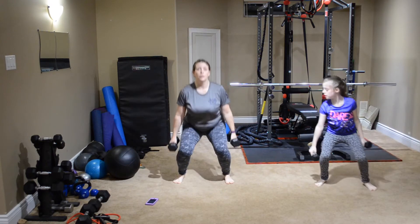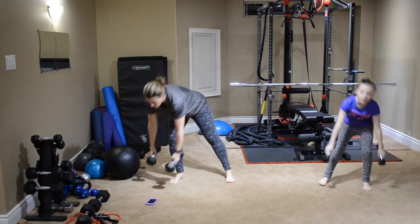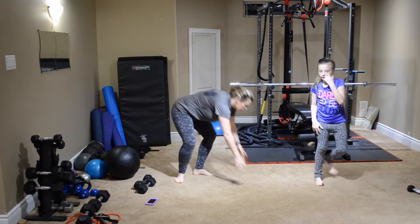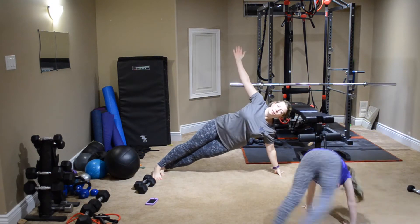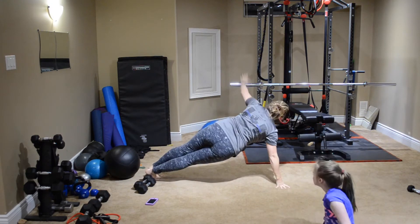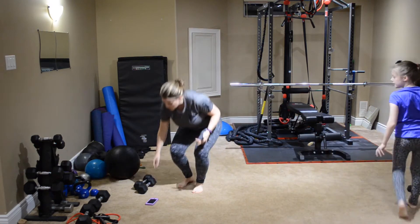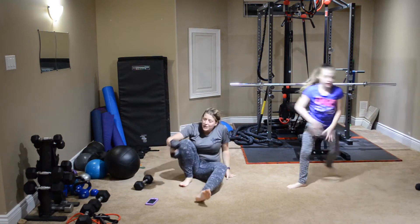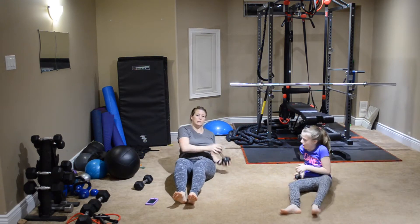Next up: heavy weights squat with a curl and a press. You're going to come down to squat, into a curl, up into a press, and then back down. Then we're going to do plank to side plank — you're going to be in your plank and then flip over to side plank, and then back over to the other side. Next up we're going to do Russians, so you're going to have your weights or one weight, going side to side.